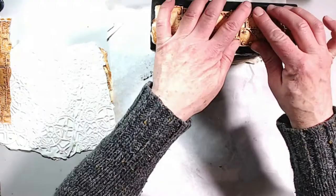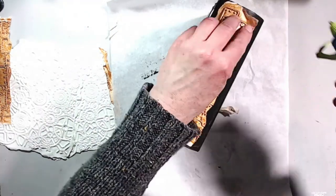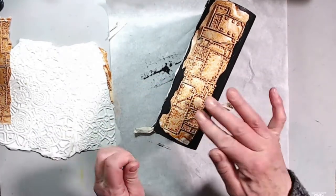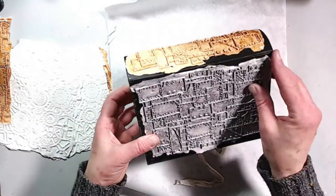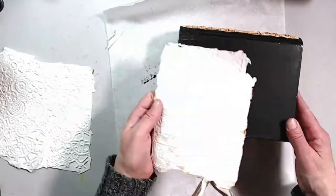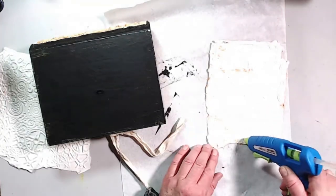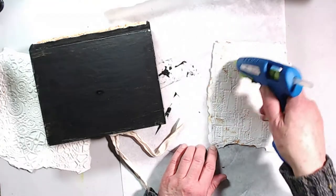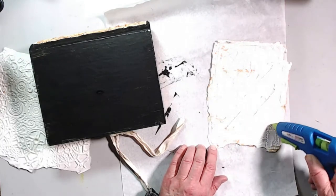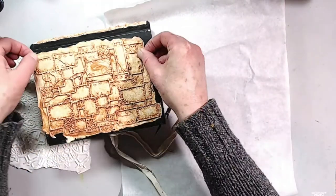I'm not worried that these two pieces of molded paper are different in color because I'm going to go over the whole thing with my black gesso again. Here I'm showing you the edges are kind of turned up on the side — that's fine, it looks really good in the end. I'm just adhering the back cover. I really like how this all came together. I wasn't sure what I was going to go for, but I knew I had these pieces in my stash and wanted to use them, along with a whole bunch of chipboard pieces.